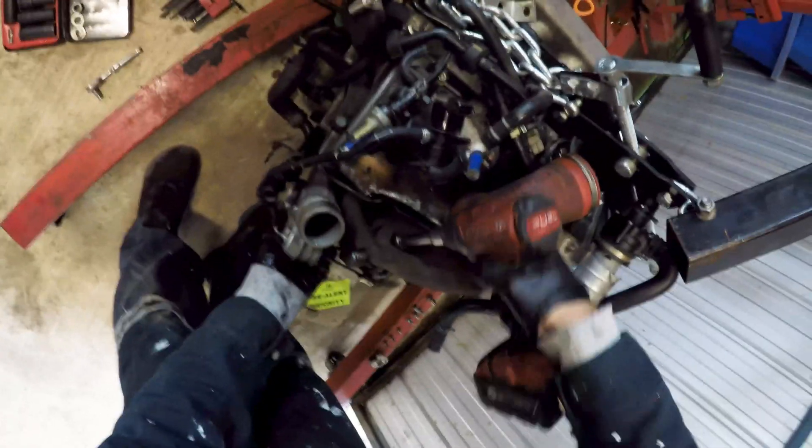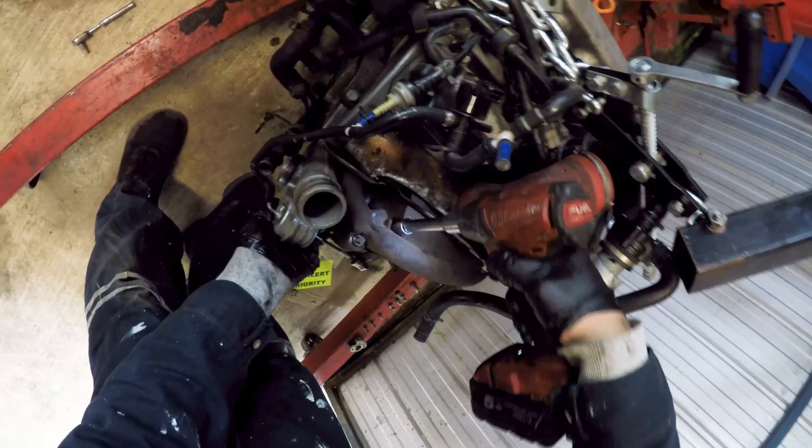I'm so glad this isn't using the OEM E-Taks bolts, as they're such a massive nightmare.